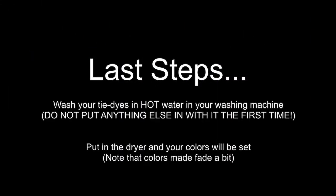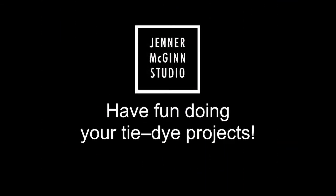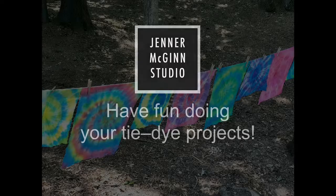A couple last steps. Wash your tie-dyes in hot water in your washing machine, making sure nothing else is in with them the first time. Then put it in your dryer to set your colors. Note that the colors may fade a bit from the first time you see them. Which design are you going to choose for your projects? We hope you have lots of fun tie-dying with the Jenner McGinn Studio Art Box.